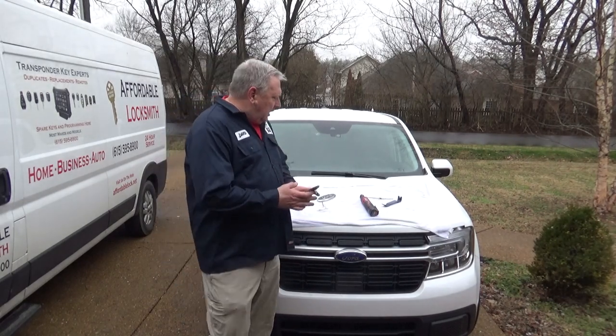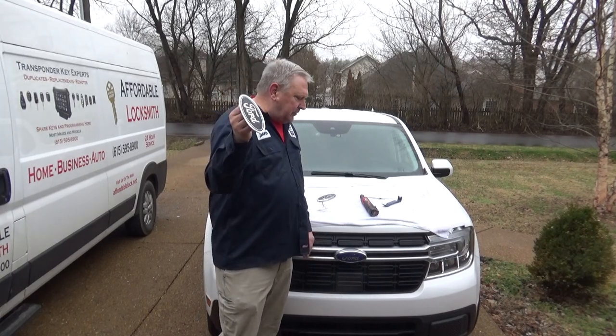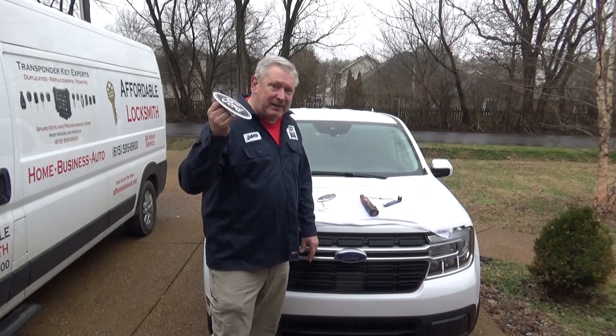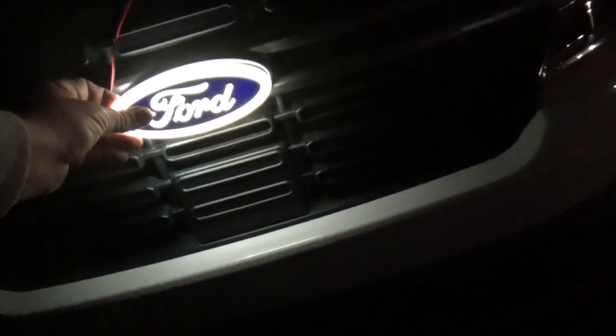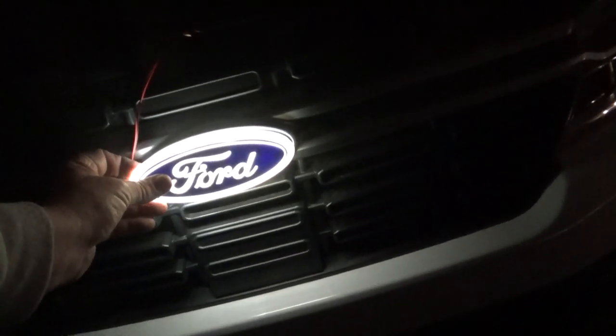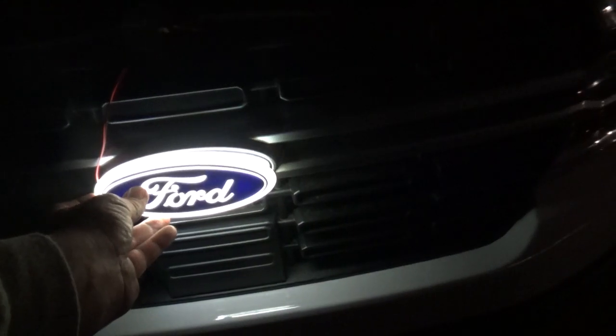I did get it out — I wanted to show you this. I know what I'm talking about as far as can I get it out without doing any damage, and absolutely I did. So here we go. That's what the Ford emblem looks like lit up at night. Looks pretty nice though, really. This is the seven-inch that I'm working on.